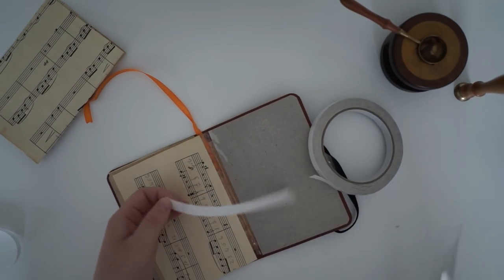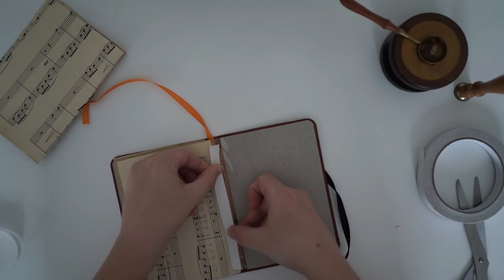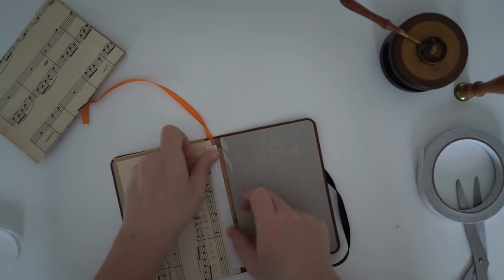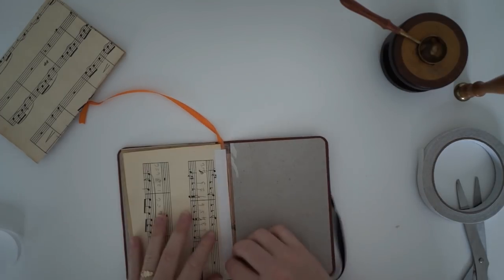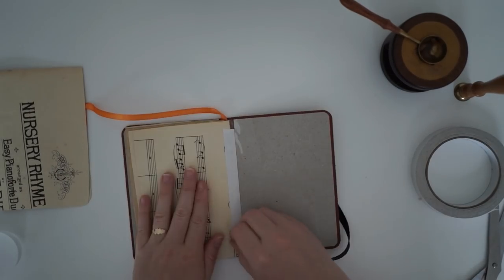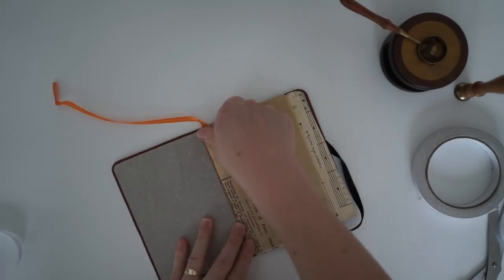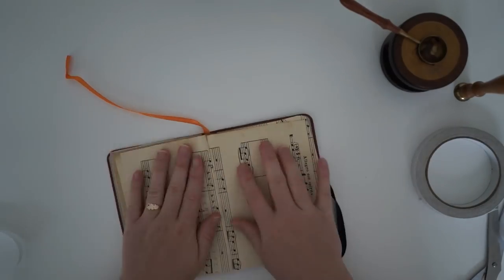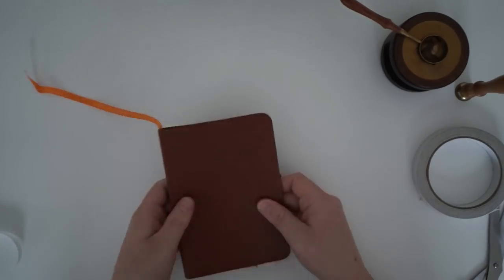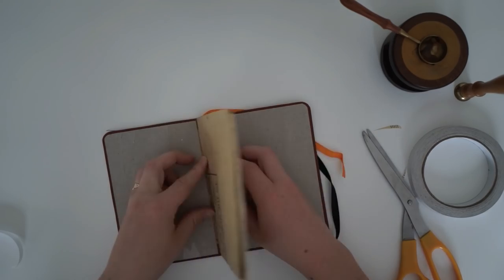Yeah, I totally know what I'm doing — I'm watching this for the first time, okay. Double-sided tape, you can use it for everything. Oh wait, we are actually using this double-sided tape to stick in the pages — that is so clever. As you can see it worked out perfectly and we have so many pages; I cannot wait to show you what I'm going to do with this.